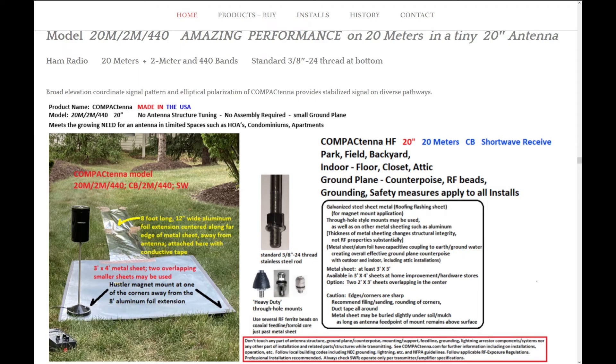This week on El Cara Ham Radio, we're going to activate a park and utilize the Compact Tennis Tri-Band 20-inch antenna we've already seen on the channel mounted on top of a truck. This week, we're going to build a ground plane.